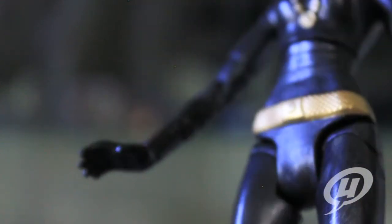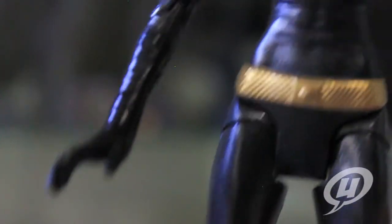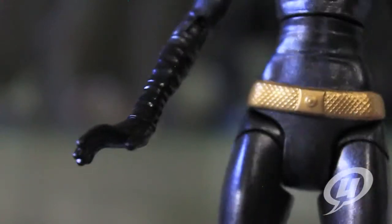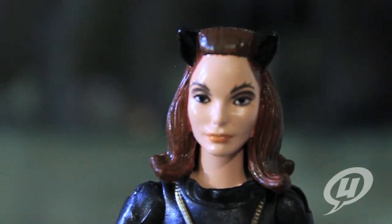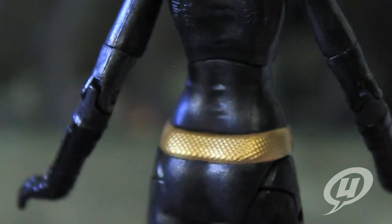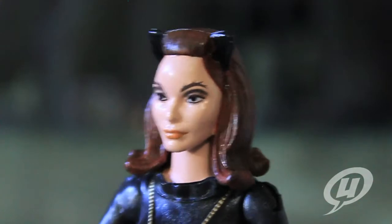One thing that would have been nice is maybe seeing some cat claws on the hands — little silver tips would have been cool, though I may be thinking of Michelle Pfeiffer's cat suit from Batman Returns. But anyway, the detail throughout is nice. Detailing on the back of the belt and the back of the suit is very cool. I just absolutely love this figure — it's super fantastic.